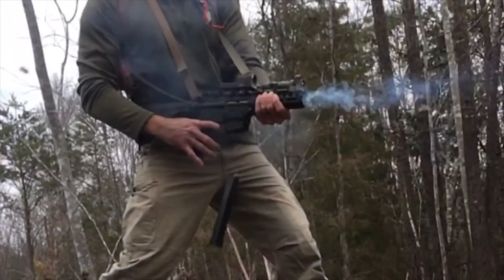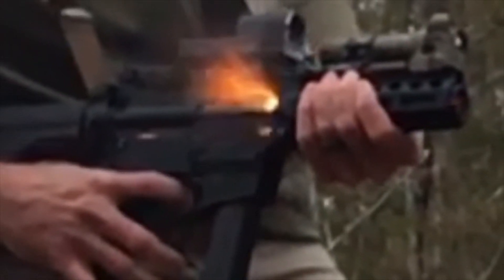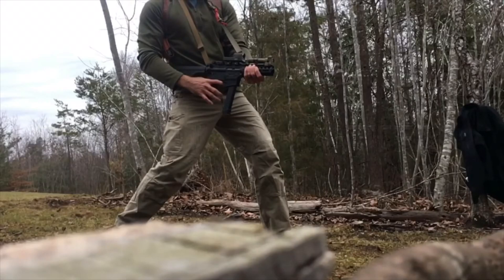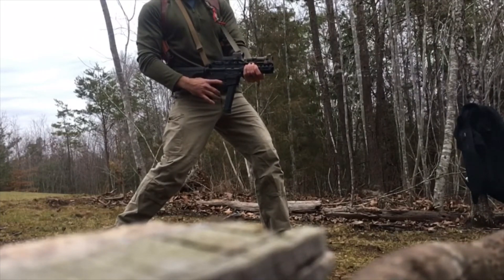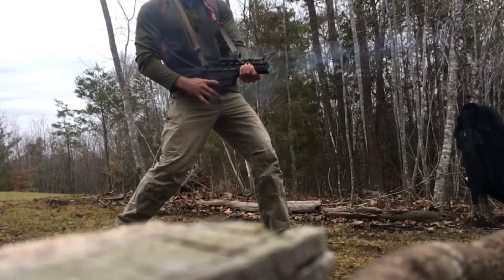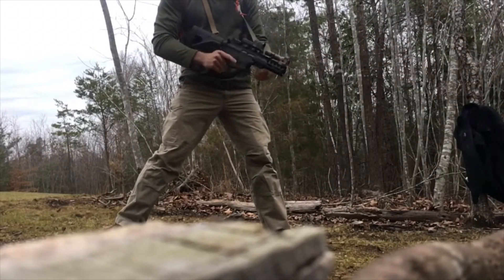Hopefully I have given you enough information so that when you decide to either buy or build an AR9, you know what to look for. The hope is that you don't end up like myself or the people shown here, and you can avoid the out-of-battery detonation. If you have enjoyed the content, please like and subscribe, and I would really appreciate it if you shared this content. Thank you very much.